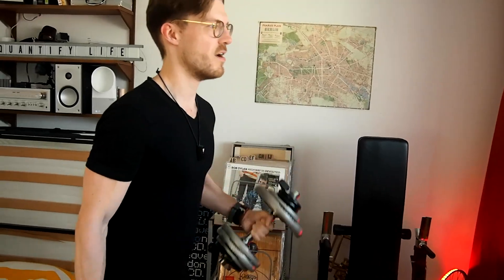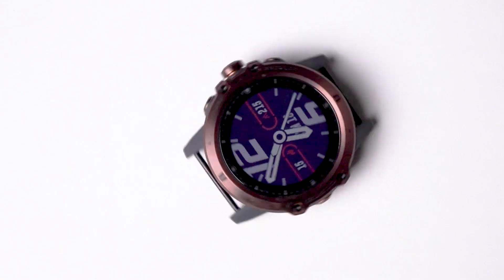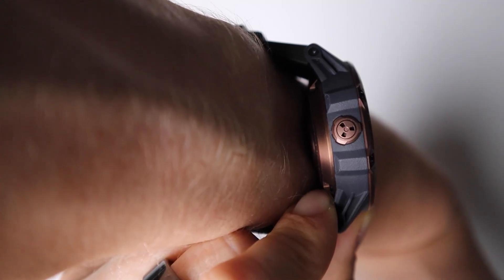Hello everyone! In this video I scientifically test the heart rate accuracy of the COROS VERTIX. I'll test its overall accuracy during cardio workouts and weightlifting, and in total I tested the VERTIX's heart rate accuracy during 20 training sessions. As always I do not want to waste your time, so timestamps are in the description below and also on the timeline.